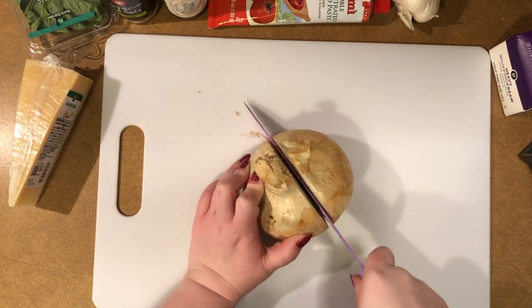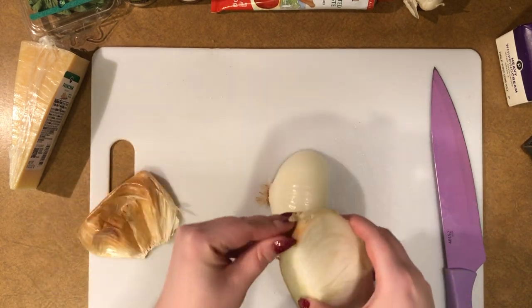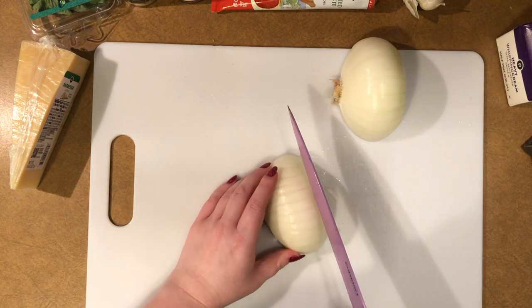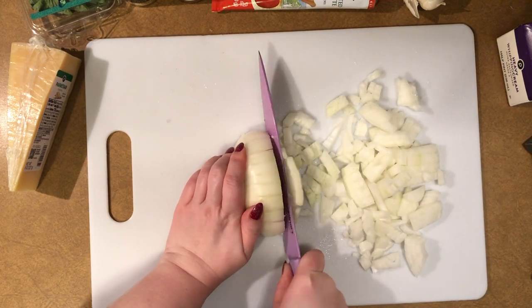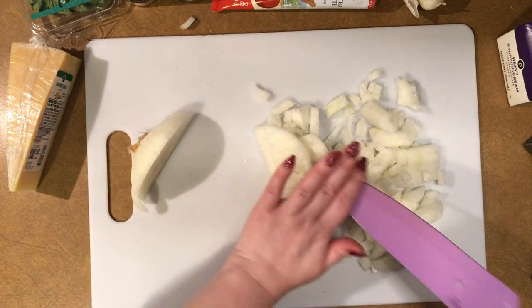We're going to peel and chop one onion. I prefer to use yellow onions. Peel it first, then chop it by making lengthwise cuts angled towards the center and then crosswise cuts. Just keep in mind that the space between the cuts will be the size of your onion pieces.